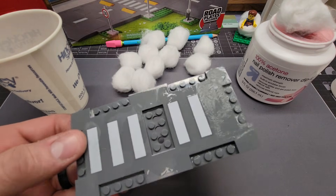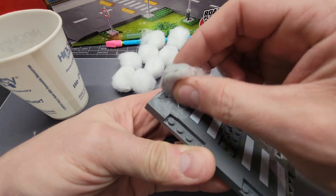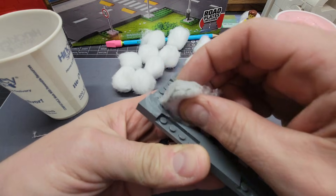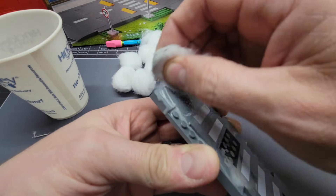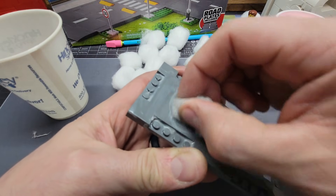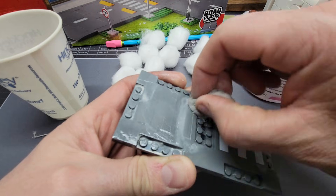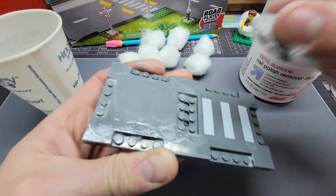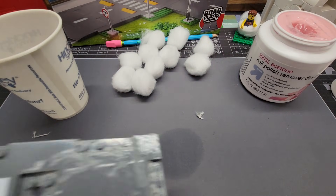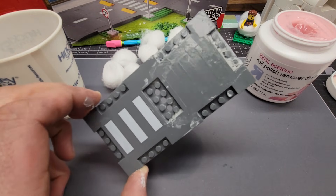Acetone looks like it ruined the plate, and the eraser did nothing. So what do we learn here? Don't use any of these methods. Yeah, the acetone is just eating away at the plastic — you can see it turning gray and getting really sticky. I'm going to run this under some water and see if I can stop this reaction. So that was a disaster. The pencil? Useless. The acetone? Too strong. The mineral spirits? Not strong enough. So we still don't have a good solution. Don't try this at home — this is a waste of a plate.